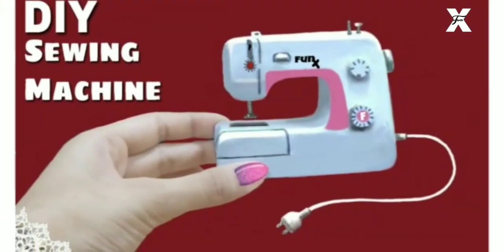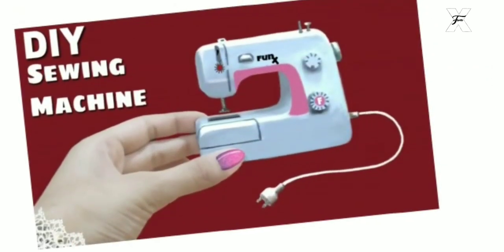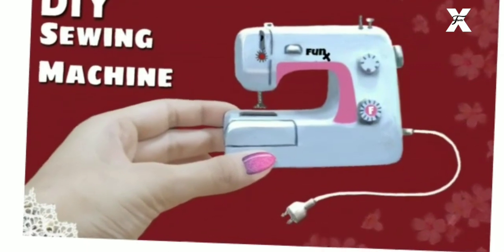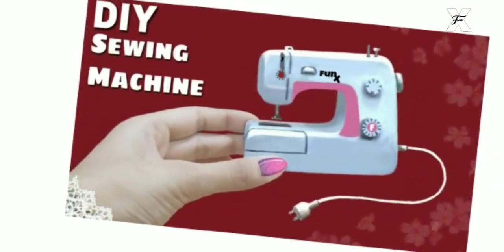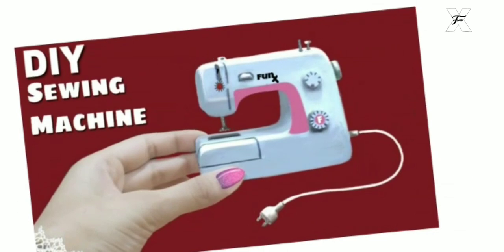Hey guys, welcome or welcome back to my channel! Today I'm going to make this cute little DIY sewing machine. This was highly requested by one of my very dear subscribers, so I thought, why not? Let's try this today and get into the video to see how it's made.